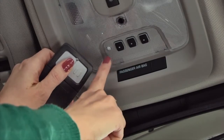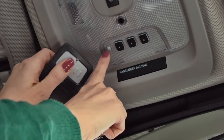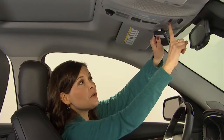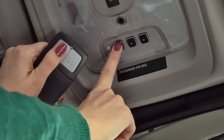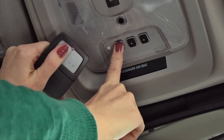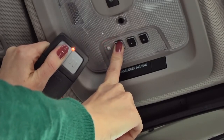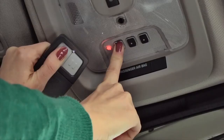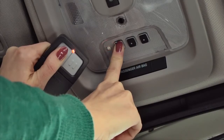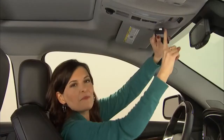Keep an eye on the indicator light beside the buttons. Press and hold both the button to be programmed and the handheld transmitter button at the same time. Keep both buttons depressed until the indicator light flashes — it will flash slowly at first and then rapidly. At that point, you can release the buttons.